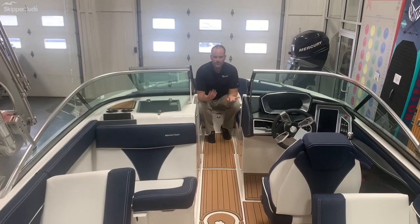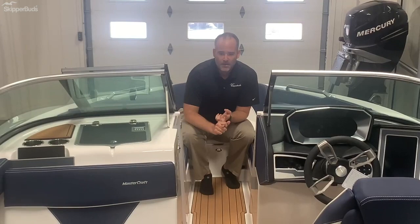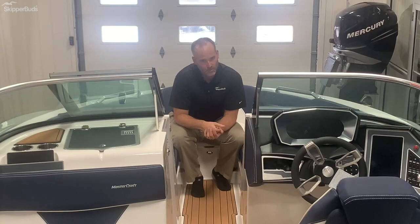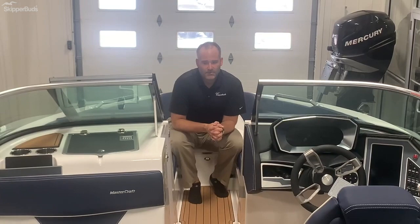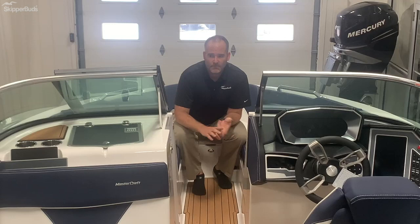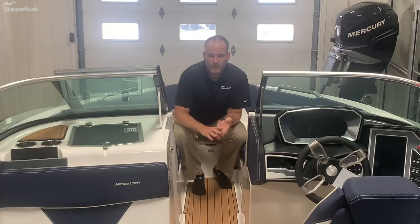I hope you enjoyed your walkthrough today of the XT25 here at Skipper Buds. It has one of the most adjustable surf waves on the market with the Gen 2 surf system — whether you're 250 pounds or 65 pounds, you can dial your wave accordingly. With five people or a full boat, you can adjust the wave up or down depending on your load. If you want to see for yourself, come visit us this summer. We'll take you out on the boat, or visit us at SkipperBuds.com or in person at Milwaukee Skipper Buds. Thank you.